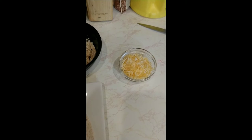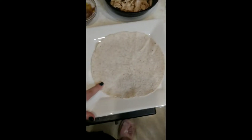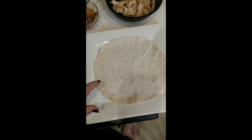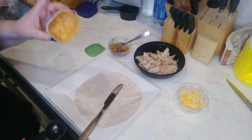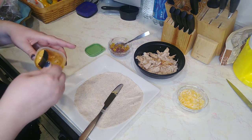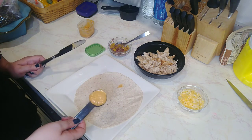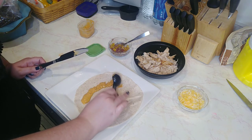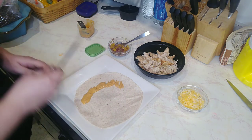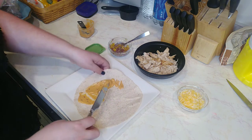I use the full fat cheese for the quesadilla because it melts better and holds the quesadilla together better. And this is one of the Ole Extreme Wellness 8-inch tortilla wraps. So I'm going to start out with one tablespoon of this chipotle mayo and put it on half of the tortilla, because we're going to fold it in half — you only want to put the ingredients on one side. I'll just spread it around.